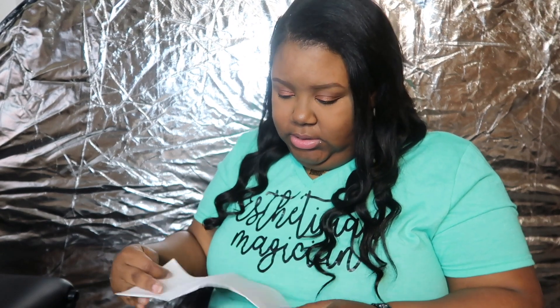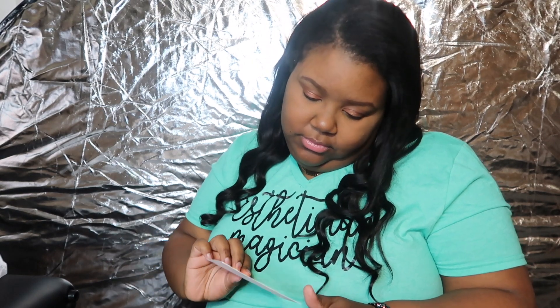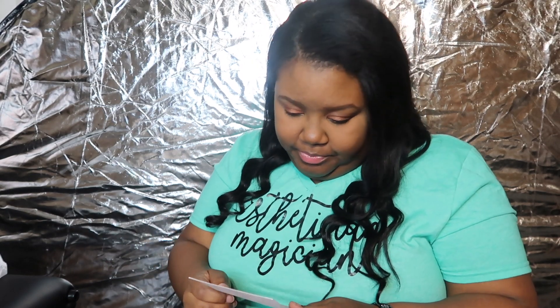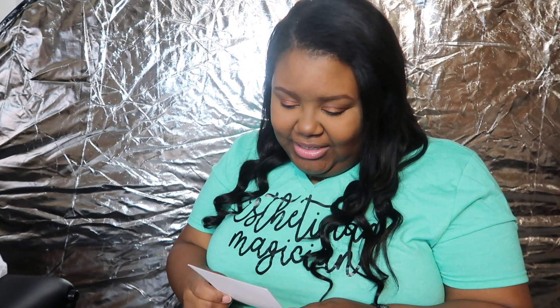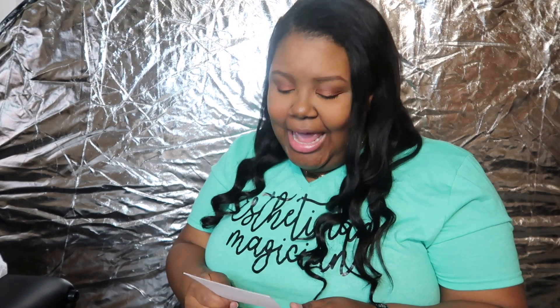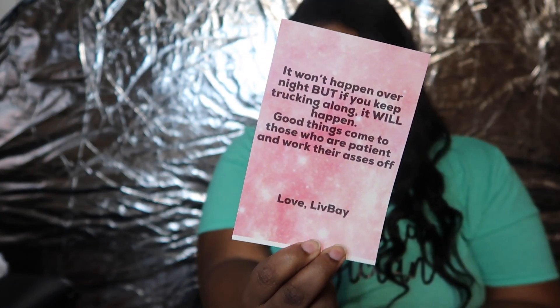Oh, it's the packing slip. It says: 'It won't happen overnight, but if you keep trucking along it will happen. Good things come to those who are patient and work their ass off.' So cute — I love them.